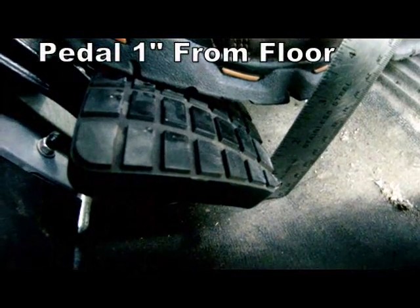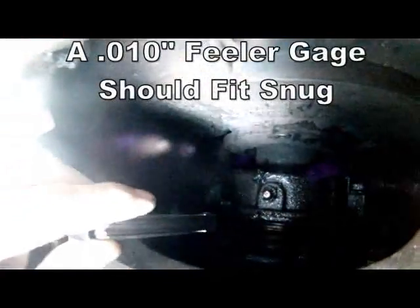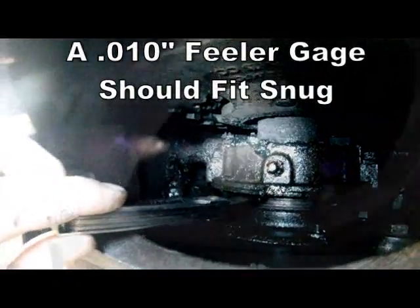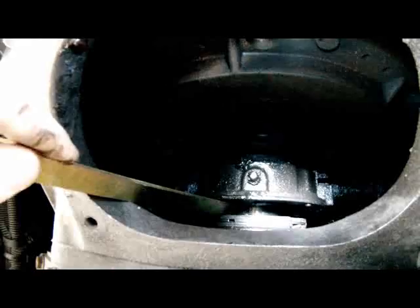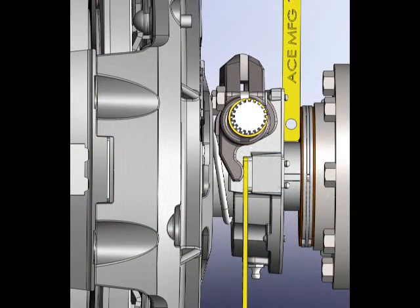Always check how much the brake is squeezed. This can be done by having a helper press the pedal one inch off the floor and check to see if a ten-thousandths feeler gauge fits snug between the bearing and transmission bearing cap. Also ensure there is an eighth-inch gap between the release forks and the wear pads on the bearing, and a half-inch between the bearing and the brake. This can be done by adjusting your linkage to the correct settings and checking it with our ACE CAT tool.